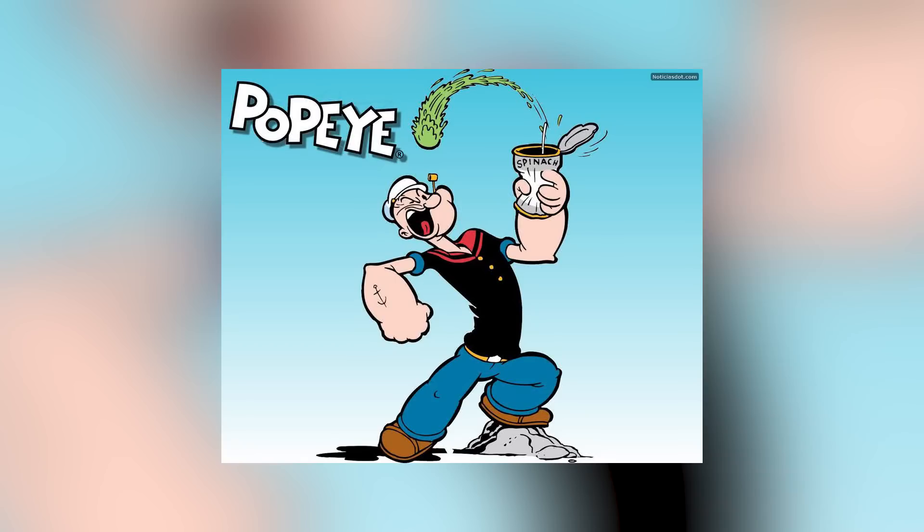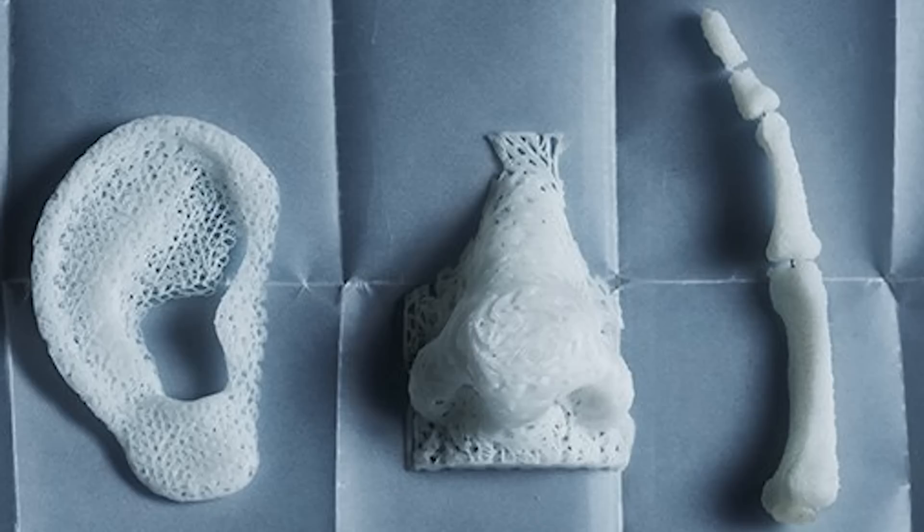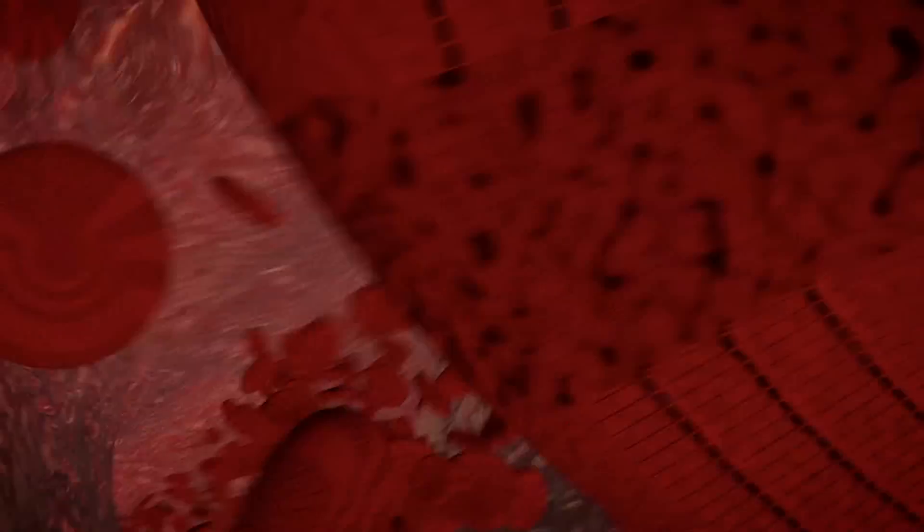For the longest time, we've all watched Popeye turn spinach into muscles, and for the first time we will be able to do it as well. And until now, scientists have tried a bunch of techniques, including 3D printing, to recreating the blood vessel networks, but all their techniques ended up in failure.